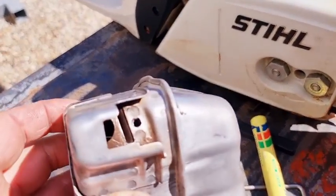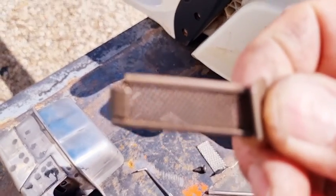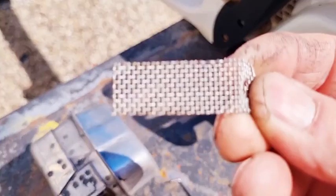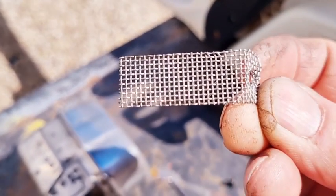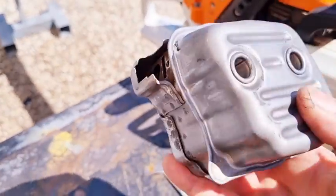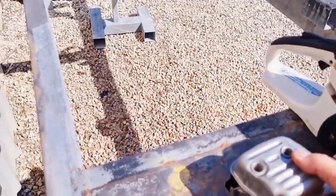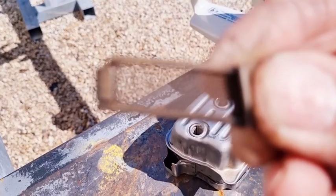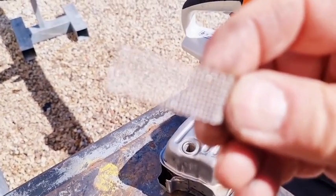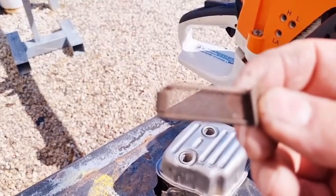We've got the MS-311 muffler off and I noticed that there was a little mesh or gauze in there. So this is the mesh or gauze that they have in there. What I did was make up one myself which is much bigger, which will mean it'll breathe a little bit easier. I noticed that a lot of the mufflers they're making these days for Stihl are all one piece — quite a large muffler but only a very small hole to exit. So this mesh is definitely a lot smaller than the one I made, and the one I use will definitely allow the saw to breathe just that little bit easier.